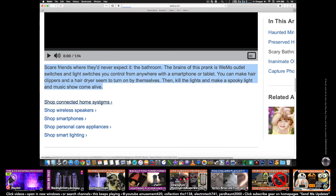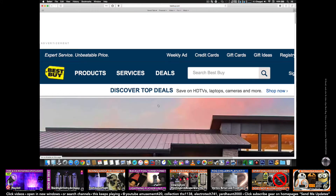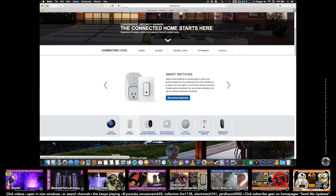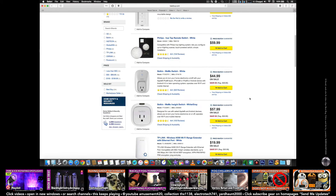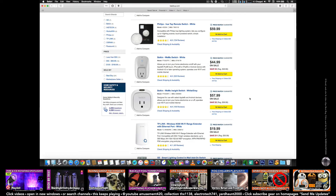So that was pretty interesting — that's some yard haunt possibilities there. Smart switches. WeMo is $49.99, but they price match, so at least you have an idea.